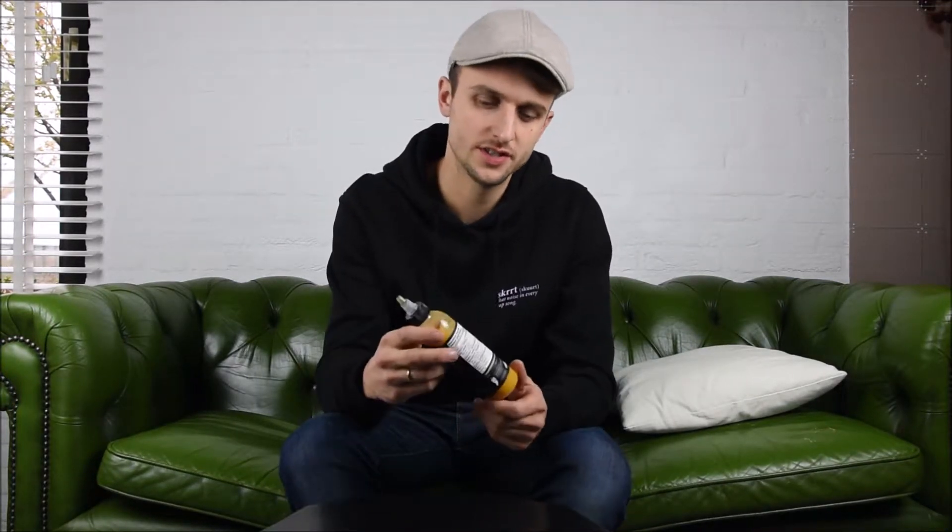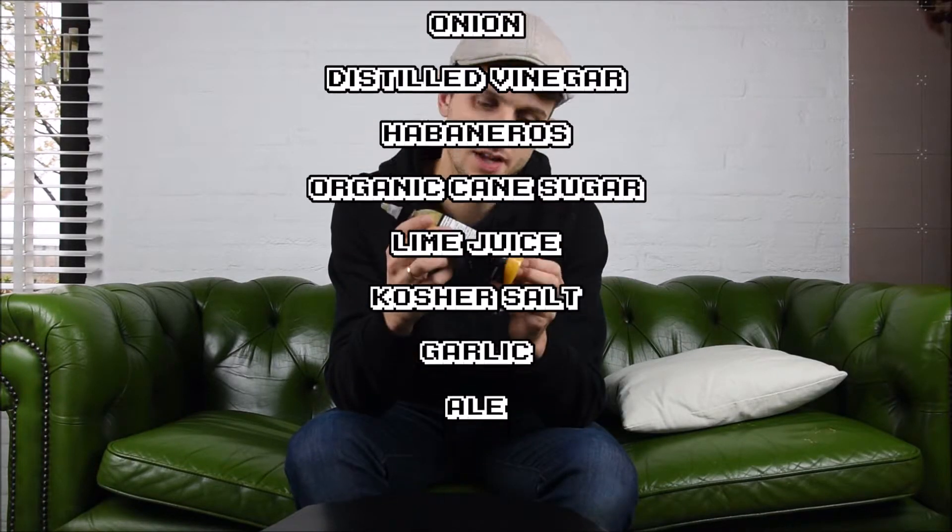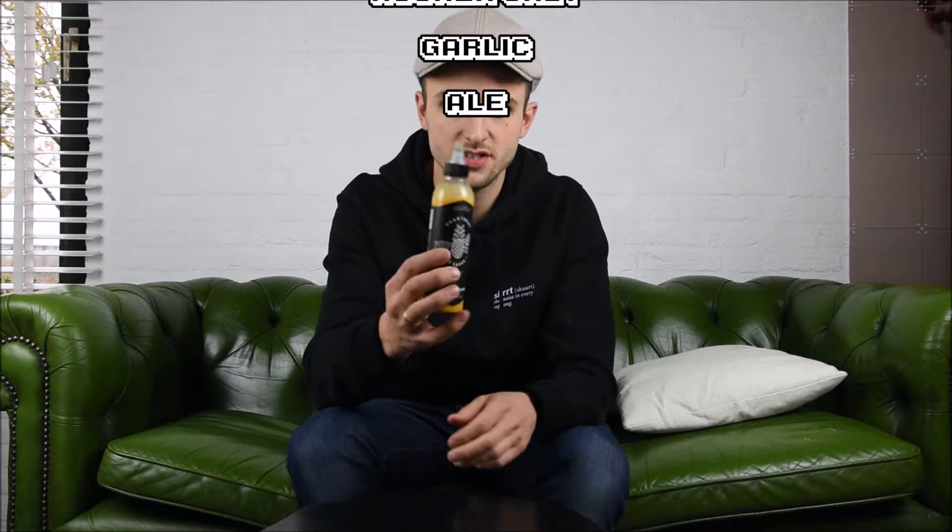First we're going to take a look at the ingredients — it has pineapple. Then we're going to look at the consistency, and it's actually almost perfect I think. It's really nice.